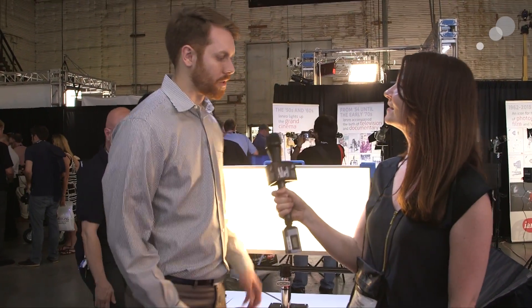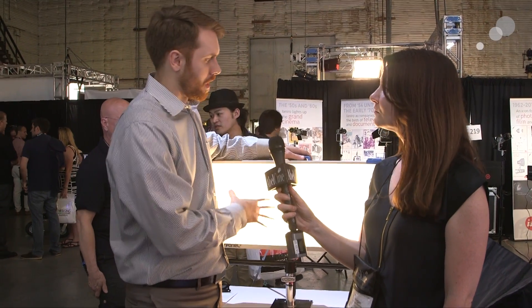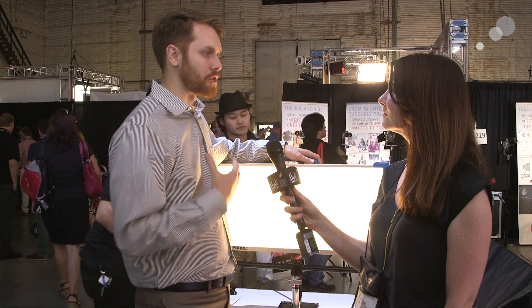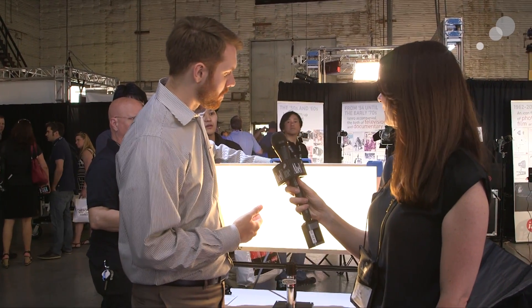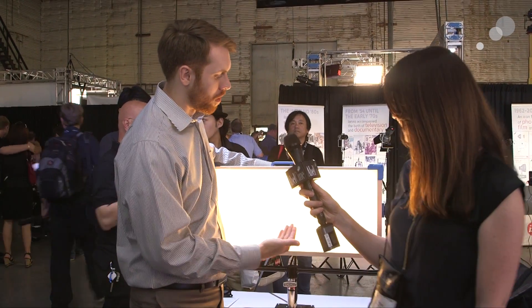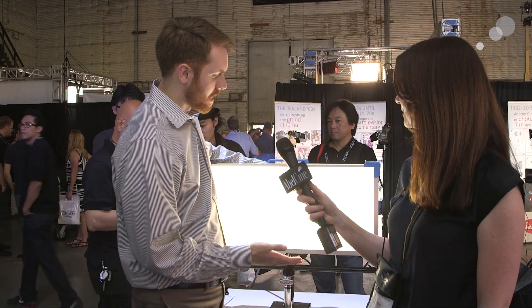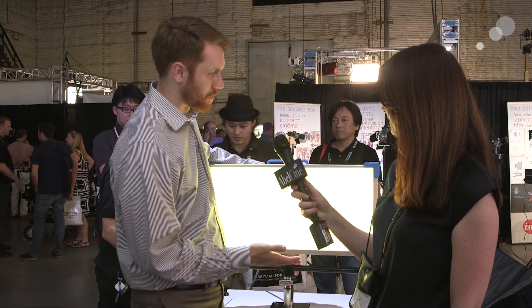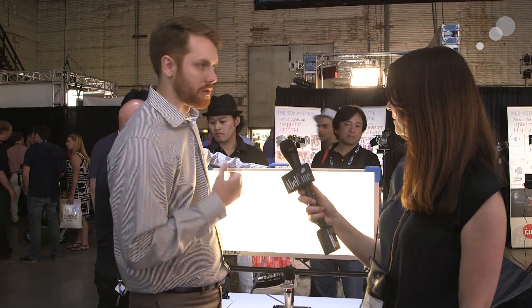So Mike, why don't you tell me a little bit about the light — the tunability and different functions? The Sky Panel is a fully tunable LED soft light. Building off of our L-Series LED Fresnel line technology and putting it into a soft light package. We're able to adjust the color temperature all the way from 2800 degrees Kelvin to 10,000 degrees Kelvin. We can also adjust the green-magenta points — add green or add magenta — to really fine-tune the color for a certain camera or to match other light sources in the scene.